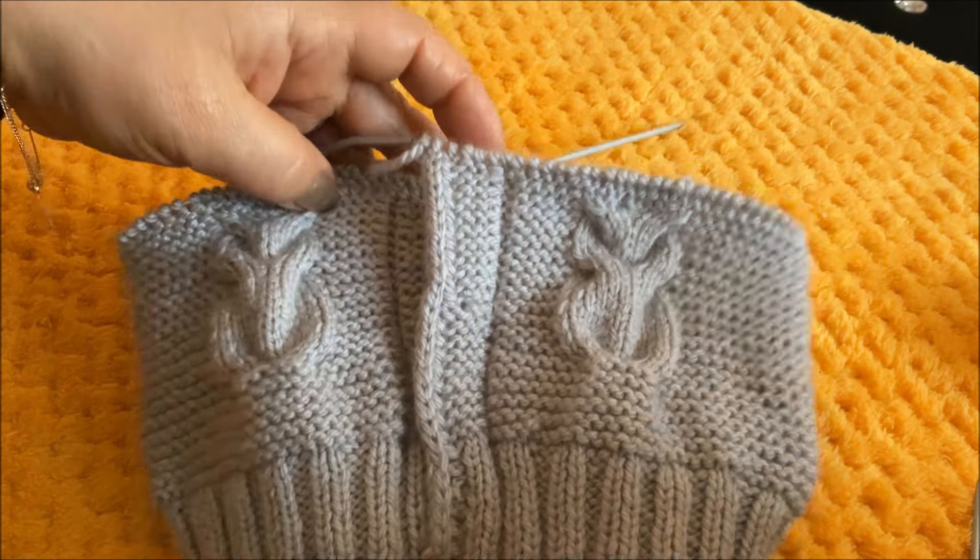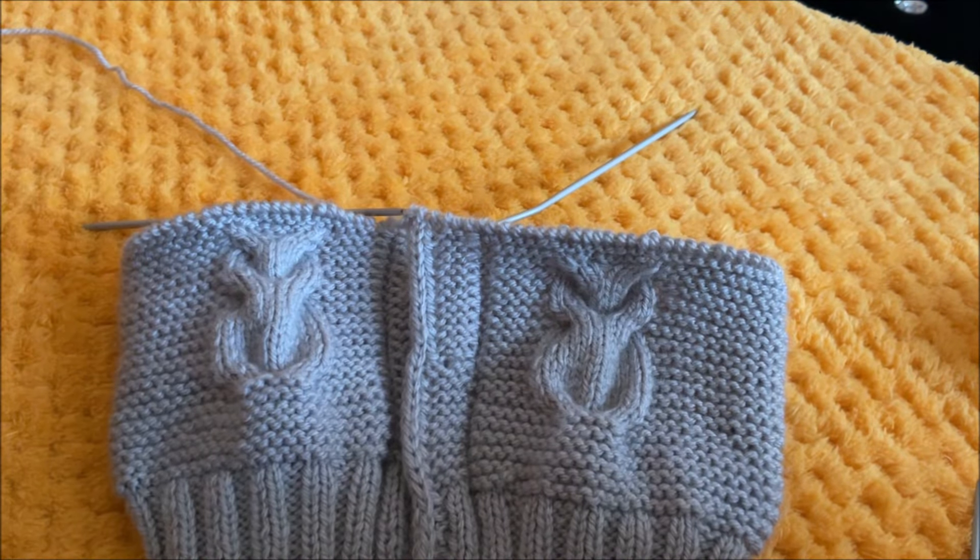Итак, мы продолжим вязать до необходимой нам высоты — до подмышек. На этом я завершаю первую часть урока, продолжение вы можете посмотреть во второй части.